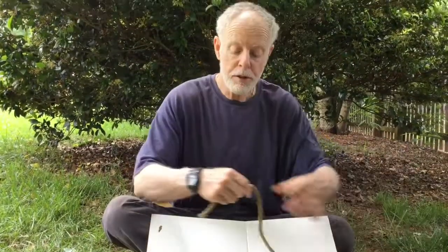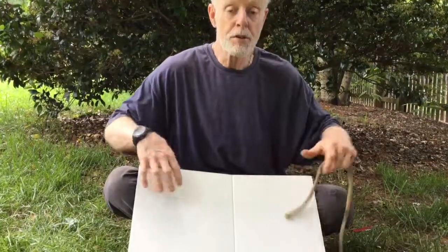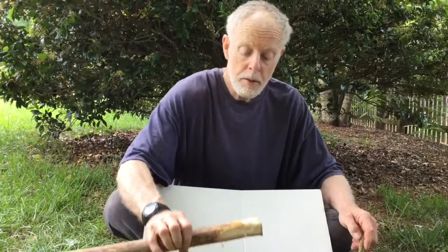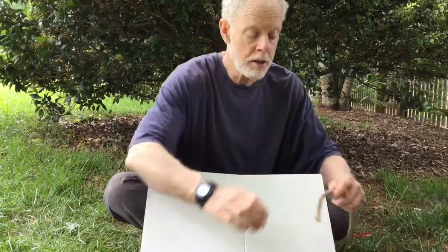It's a nice easy knot. If you're doing primitive trapping with a snare and you're using a lifting pole, this would be the knot that you put on there because you can take it off so easily.